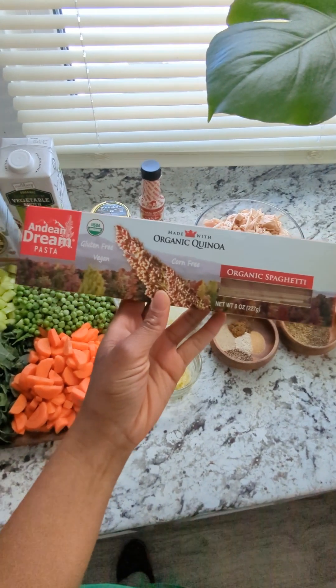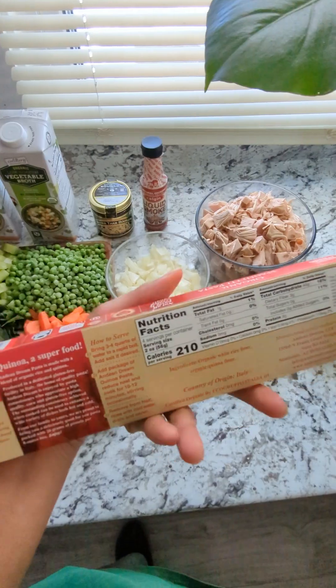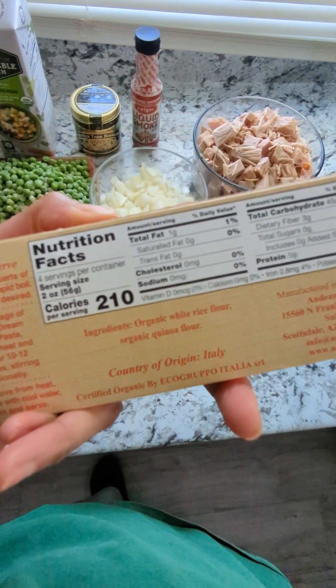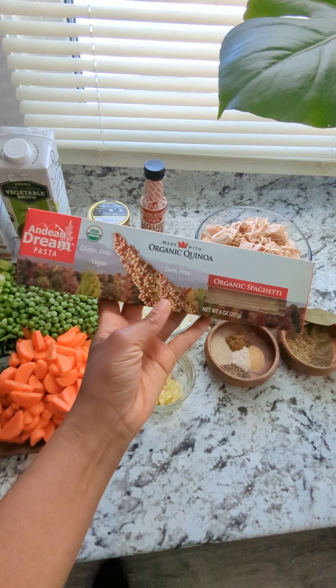I almost forgot the noodles, which I'm using quinoa spaghetti. It's gluten-free. It has rice flour, white rice flour, and quinoa. That's what we're using as the noodles.